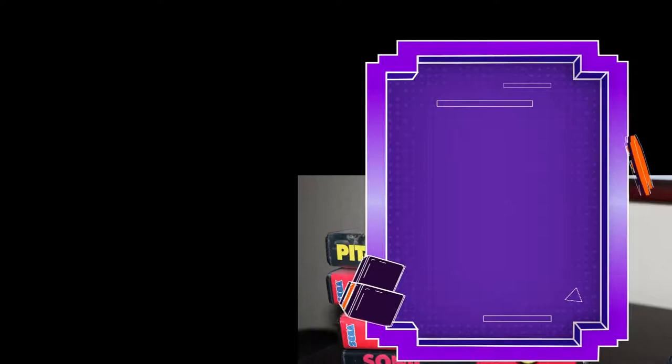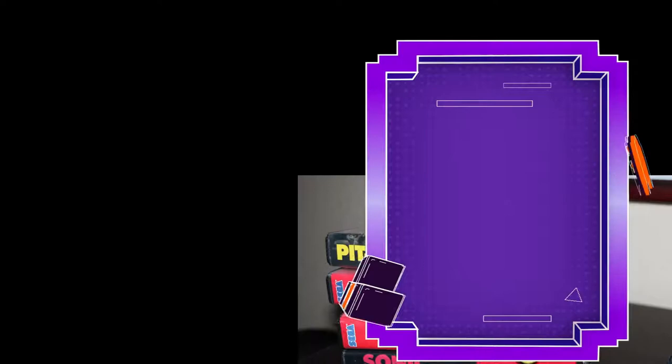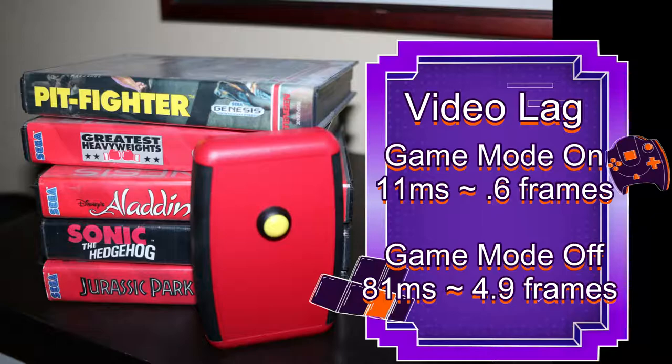Let's take a quick review. With game mode on, we had 11 milliseconds — about just over half a frame. Game mode off, we had 81 milliseconds — that's almost five frames. Quite a dramatic difference.